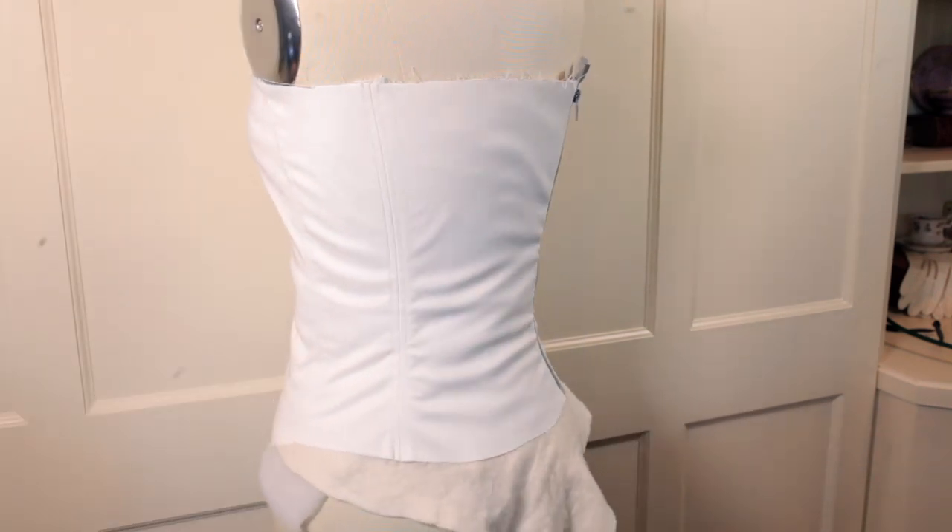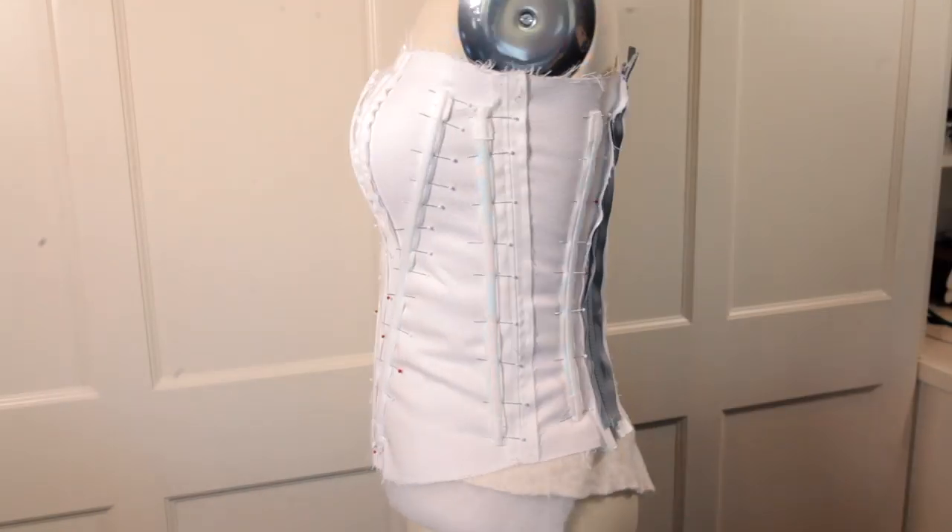So after I did that, the next step was to attach the boning. The placement of the boning was really just up to what I felt like. I wasn't really going off of any pattern per se. I was just kind of playing around with the boning until it looked right and did what I wanted it to do.